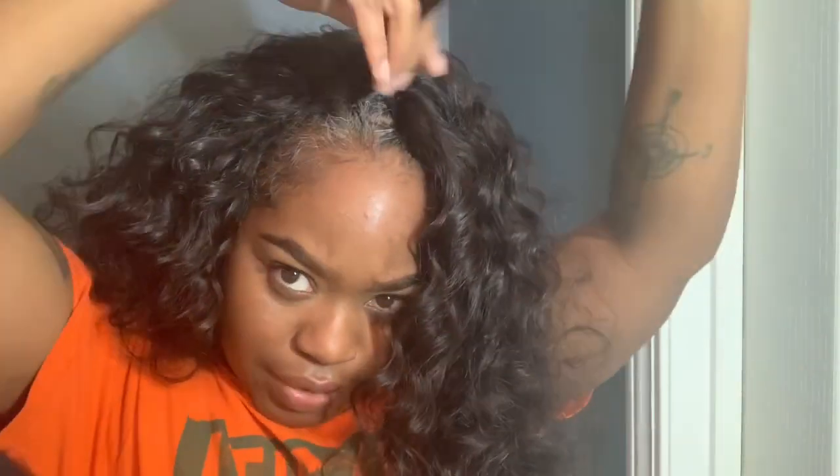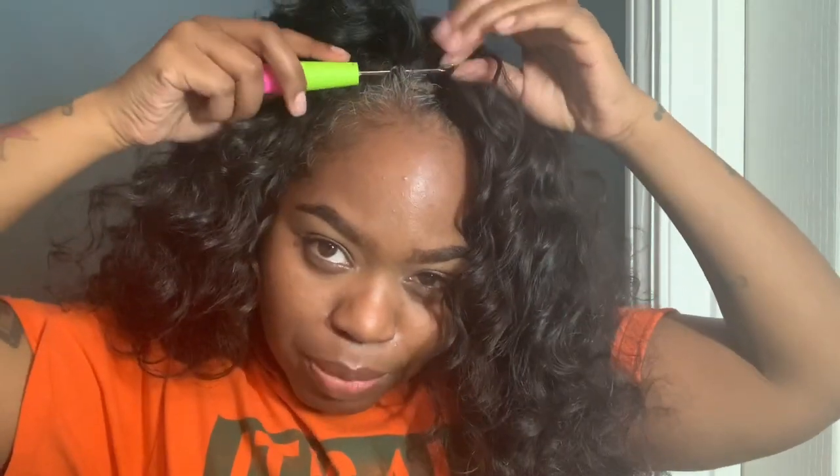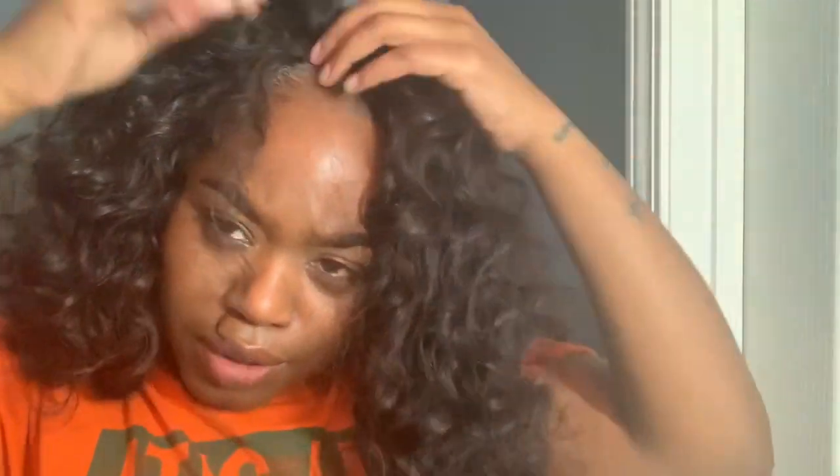Once I close it up, then we're good. What I do is lift my first track — you'll need a crochet needle, which looks just like this. I take the track that's on the braid, flip it over, and go right up under it just like this. Then I latch some hair from the bottom track and pull it through, and I just lay it over the hair like this and keep doing it until it covers up the section.